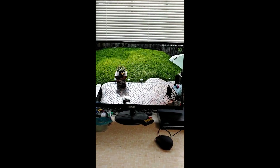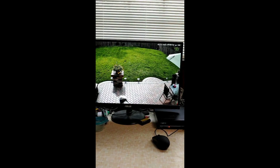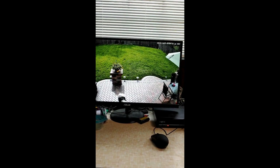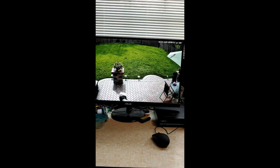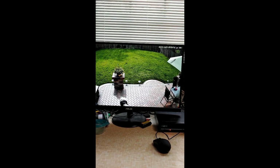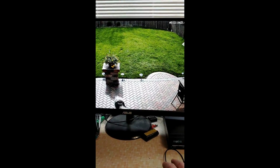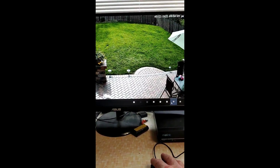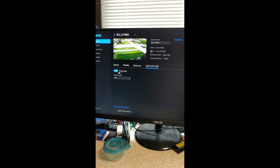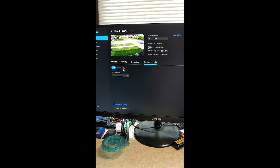This camera also has two-way audio — you can speak to whoever's at the back door, or if there's a dog or something back there you can yell at them. You also have an alarm you can trigger. Let me show you those settings.